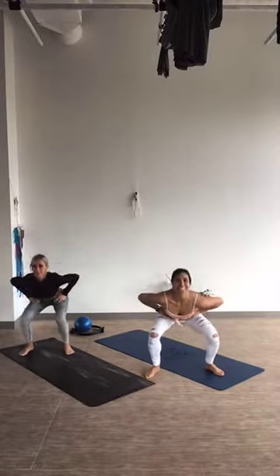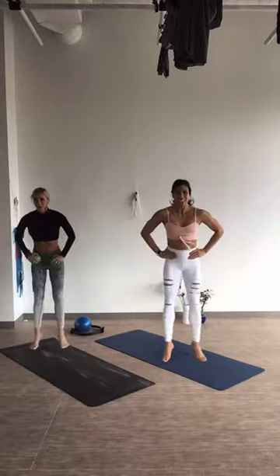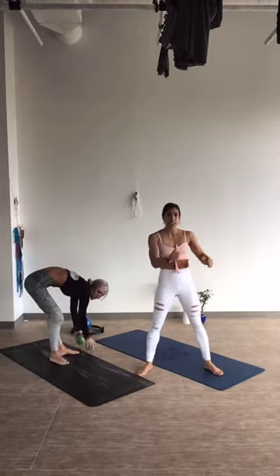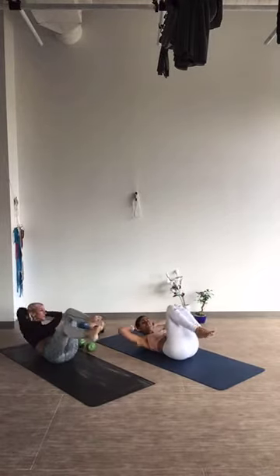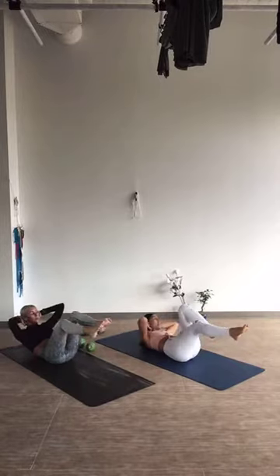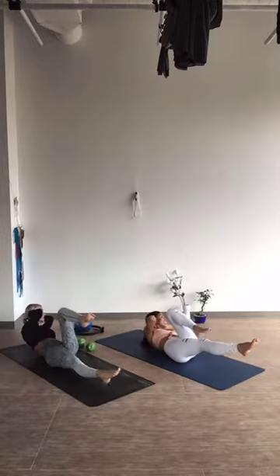10, 9, 8, 7, 6, 5, 4, 3, 2, and 1. Nice job. Go ahead and make your way down to your back, taking your bicycle crunches. Take the hands behind the head, tuck the knees in, and begin. Twisting side to side. Make sure that it's nice and controlled as you twist, and extend those legs nice and long.